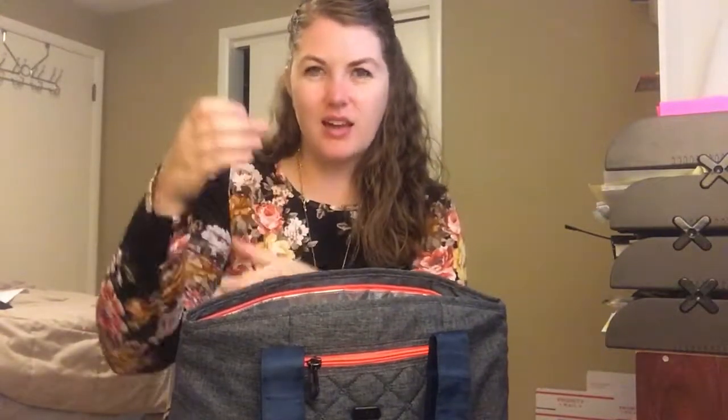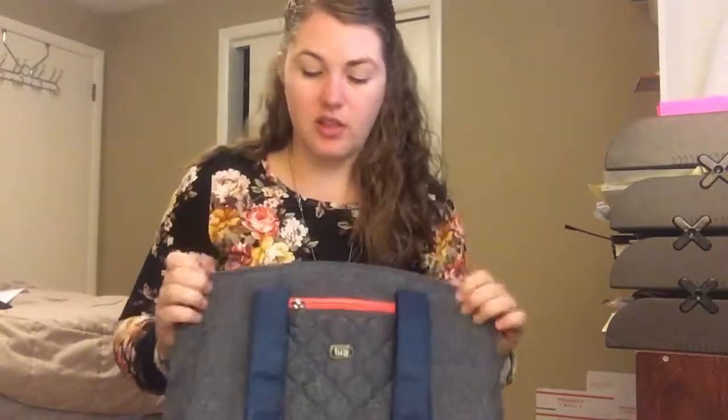I think I fit maybe 10 of those plastic water bottles you buy at the store. Fit that and a cooler pack and it still zips closed. So that's why I love the Lug Scooter.